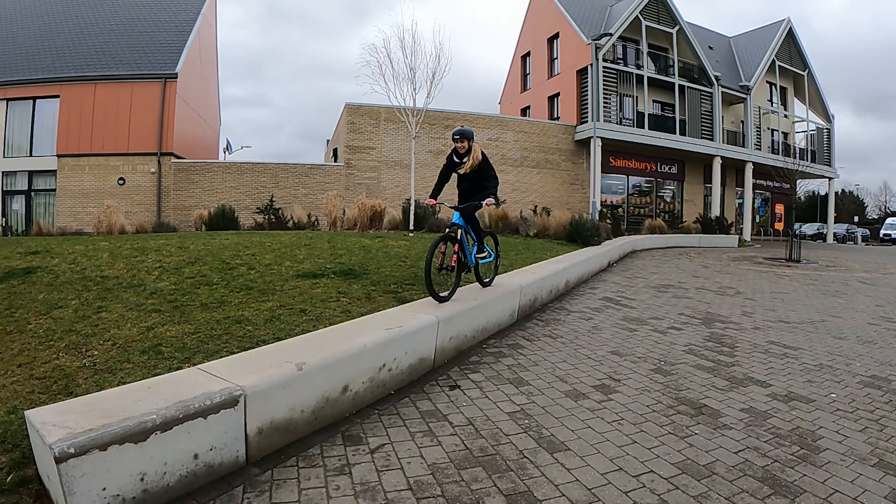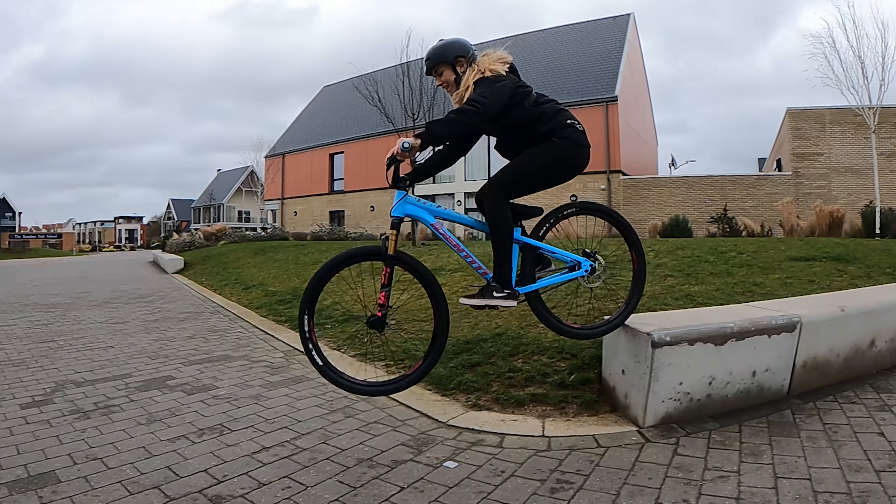I've got this weird thing in my head that doing drop-offs and jumps is easier on the e-bike because it's a bit heavier and feels more stable. But actually it's easier in a way to lift the front wheel on the jump bike because it's that much lighter. That's giving me confidence now, and I'm going to get Tom to film from the side for another perspective.